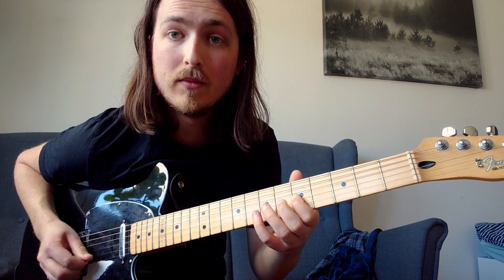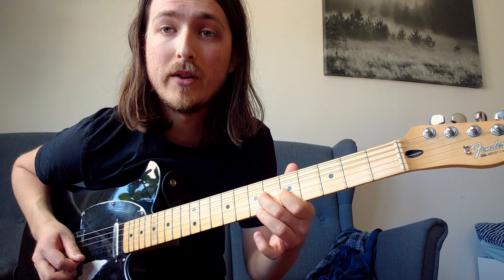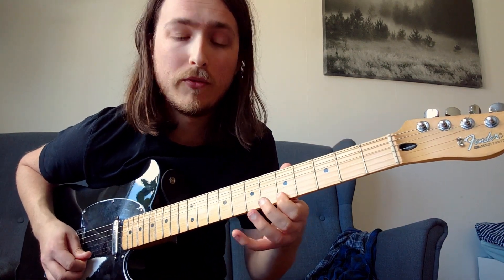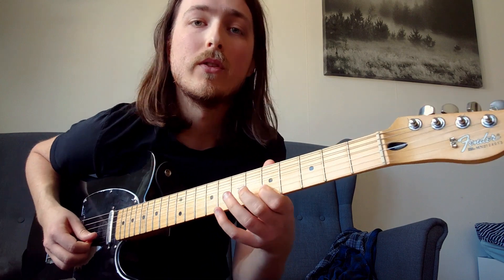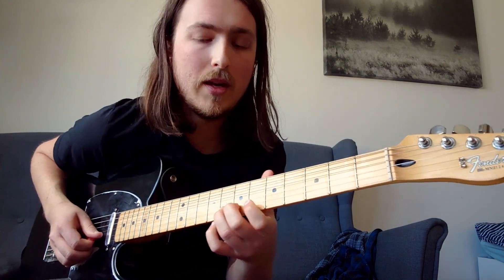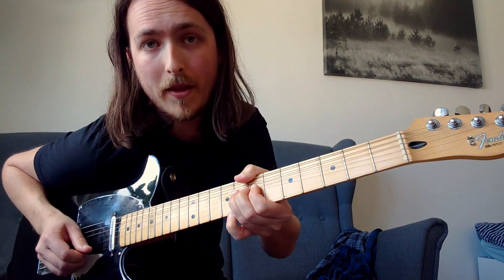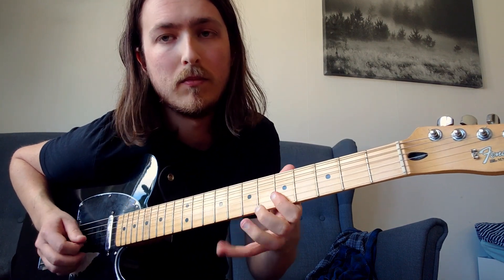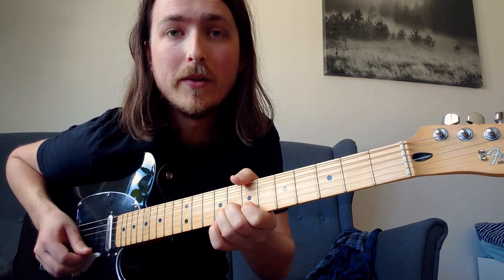That's the same lick as the beginning of the earlier section: 5th to 6th fret on the G string, 5th fret on the E string, 8th on the B string, 5th on the B string. Then you take the 8th fret on the B string, hit it again and once more, and bend it up — two bends there.